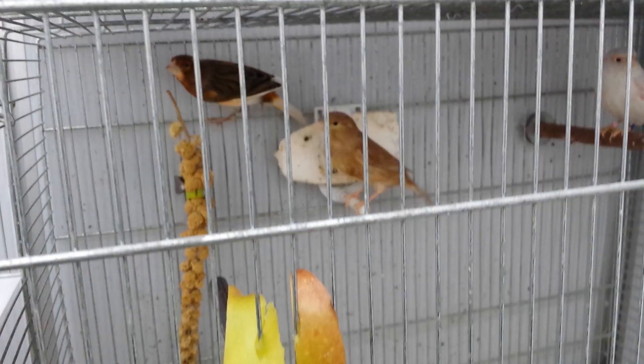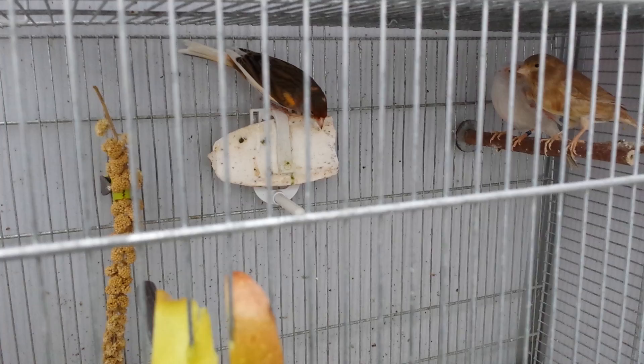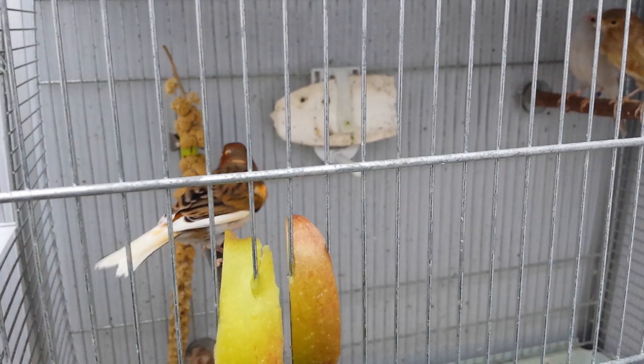Here is my best singer — he's from 2013. I'll probably put him in a solo cage I bought today just to enjoy his singing, because he's a really, really good singer. He doesn't even open his beak much when he sings. He's got some color feed so he has a little bit of red, and white in the wings and tail — a very nice, beautiful male.